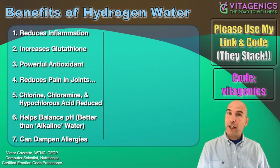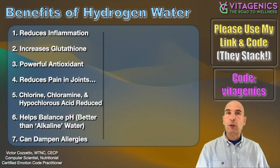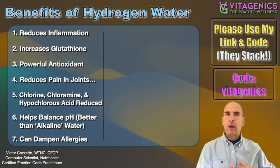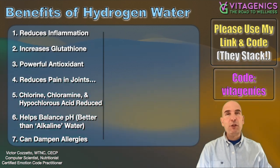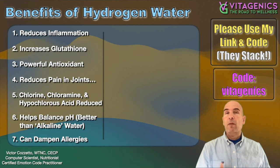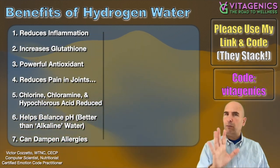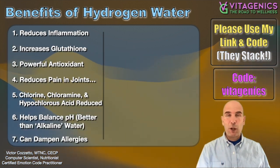Hydrogen water can really dampen allergies or reduce your allergic reaction. I've talked before about how MSM is like the most powerful thing for this, but hydrogen water also has shown in studies that it will reduce allergic reactions. Maybe not everybody is going to experience it, but it certainly doesn't hurt.